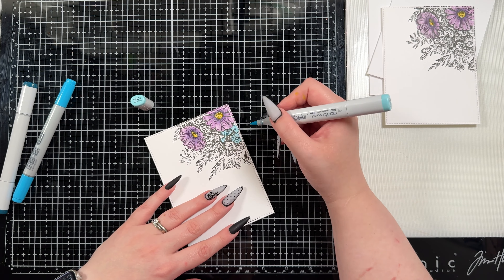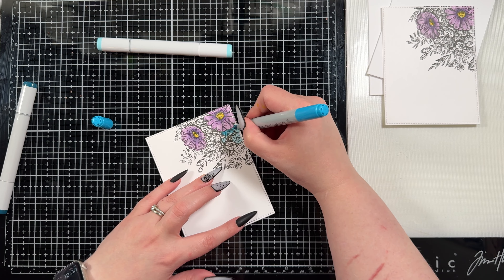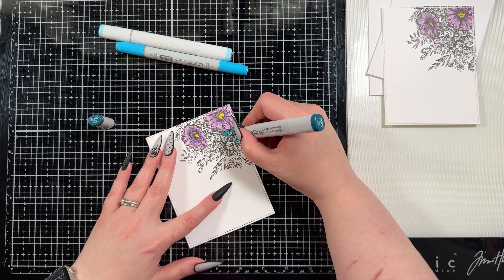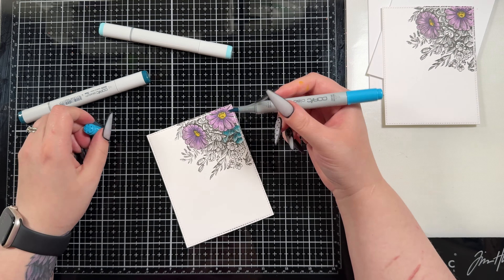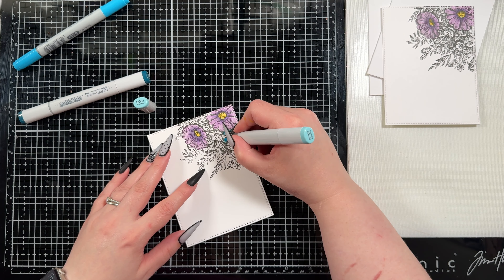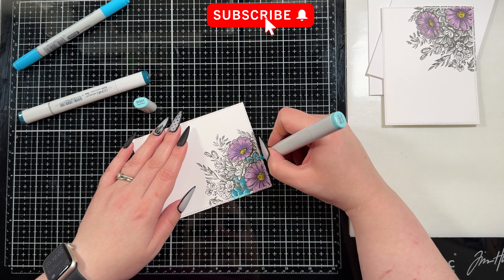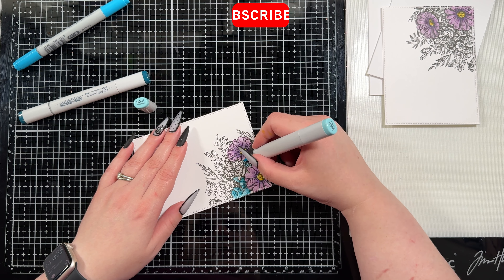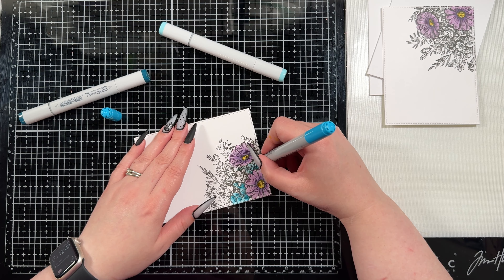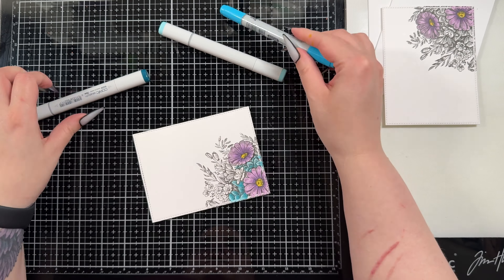I am not the best Copic colorist — there are some phenomenal ones out there if you want to check them out. Kelly Taylor is one; she makes some stunning colored cards. Alberto is also a phenomenal Copic colorist; he's on Instagram and he does a lot of the Tim Holtz stamp releases. I just kind of dabble in Copic markers. So if you are newer to it or practicing, having just a little corner image to color is a lot of fun. For the leaves I decided I wanted a teal color, so I went with BG01, BG05, and BG09.